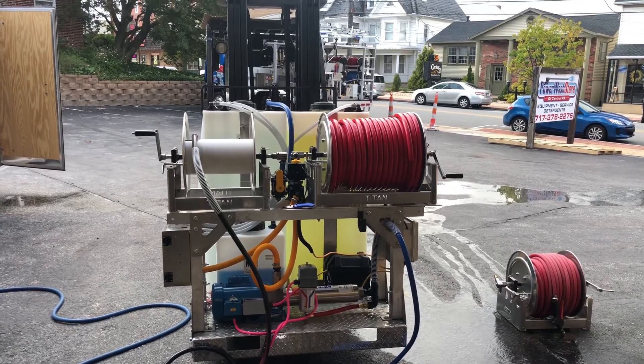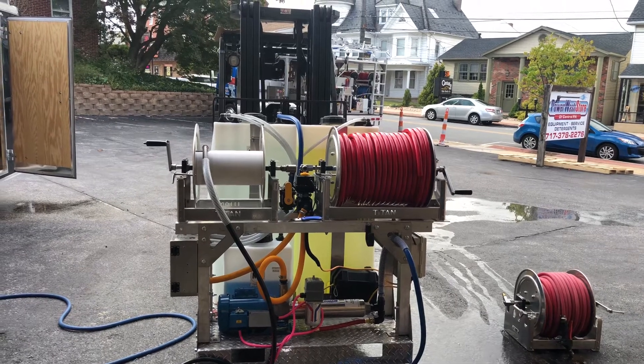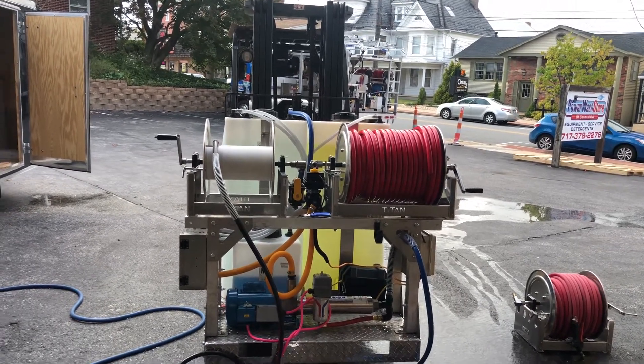We had this booster pump skid that was brought in to us for service. His booster pump was burned up and we were trying to figure out why, what happened to it.